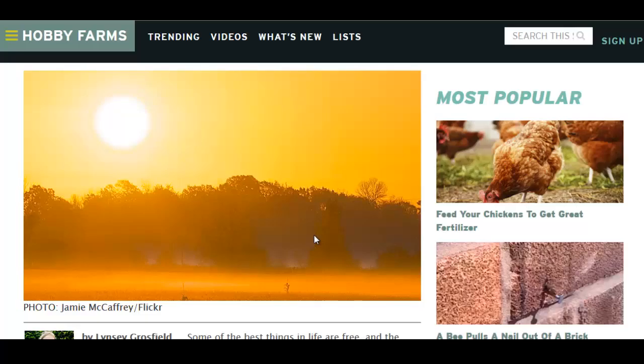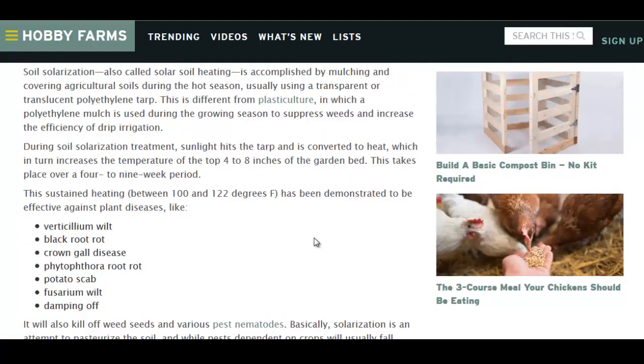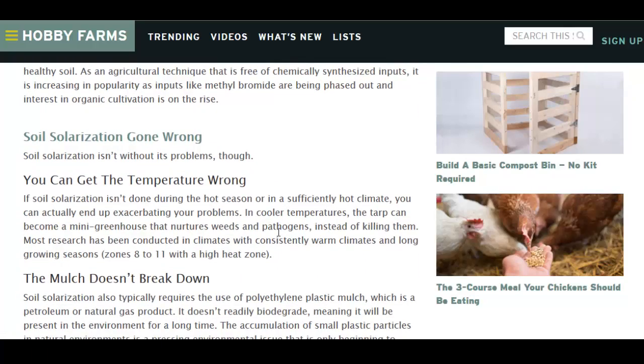They do talk about the drawbacks of solarizing your soil. There are benefits, of course — you can kill off many different diseases, and they are listed. Most of them are fungal diseases, but there are some bugs that it would kill as well. So it's mostly just diseases, though.